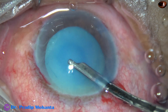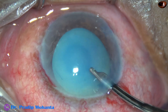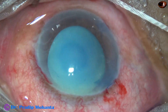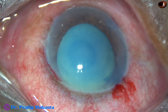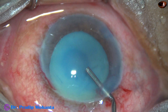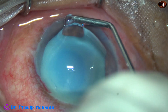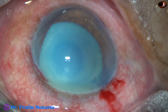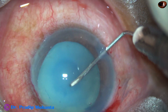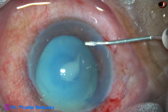In hypermature Morgagnian cataracts, we need not do a small rhexis first. We can just make a puncture, go for a distance, and then aspirate the milky fluid. In this case, let us see what happened as I made a puncture on the anterior capsule. To improve visibility, I have applied some viscoelastic over the corneal epithelium. As soon as the anterior capsule is punctured, milky fluid comes out.